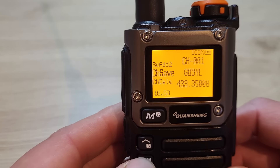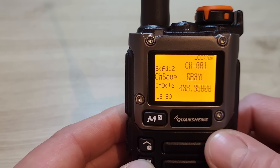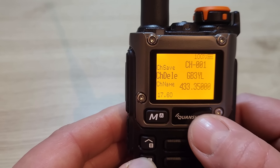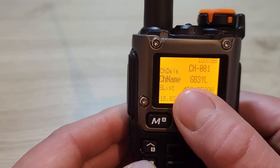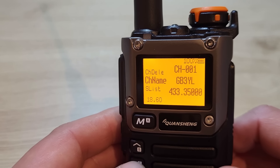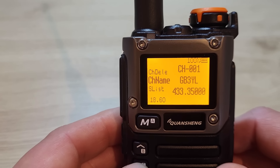Menu 16 is channel save — as covered in my previous video, that's how to add and save channels. Menu 17 lets you delete channels, and menu 18 also relates to adding channels using the menu system, as shown in the previous video.